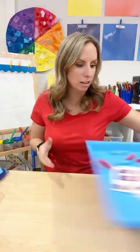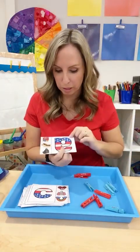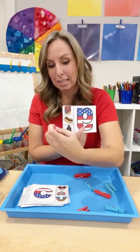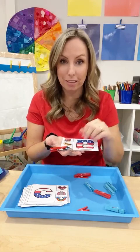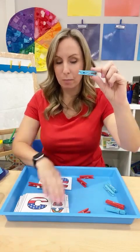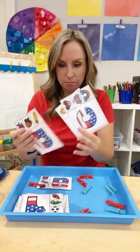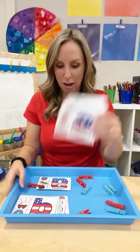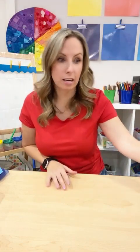Another fun literacy activity in that unit are clip cards for beginning sounds. For example: cereal, hot dog, gorilla — and they clip it with a clothespin. If you don't want to use clothespins, they can just cover it with a counter. Clips are great for helping kiddos who are working on scissor skills too, getting that open and closed motion in.